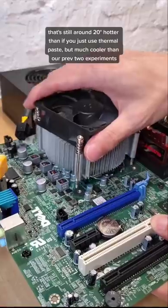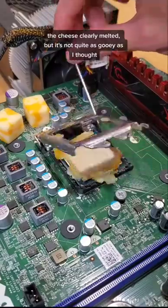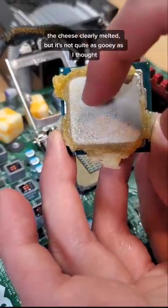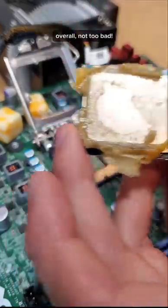It's still around 20 degrees hotter than if you just used thermal paste, but it's much cooler than our previous two experiments. As we remove the cooler, I was expecting a much stickier mess. The cheese clearly melted, but it's not quite as gooey as I thought. It is, however, very oily, and some of this ended up in the socket as well. Overall, not too bad.